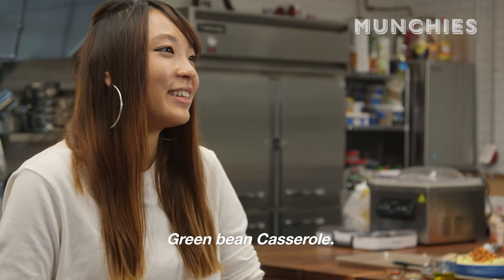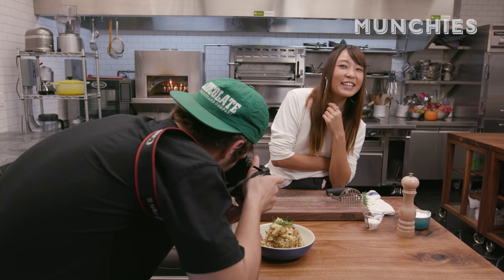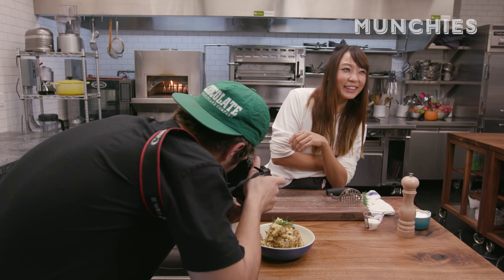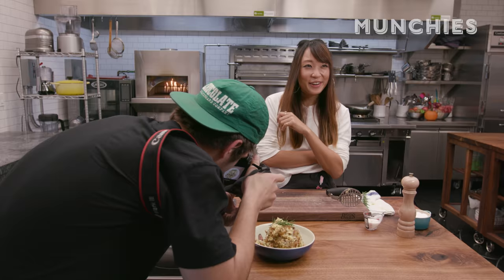It's like Thanksgiving for everyone here — the same turkey, the roasted root vegetables. Green bean casserole? Like soft green bean? With what on top? Fried onions? What are Funyuns? That is the weirdest thing I've ever heard about.